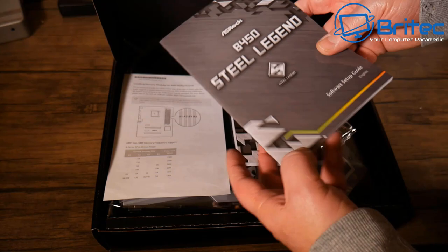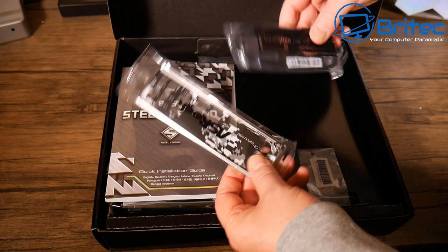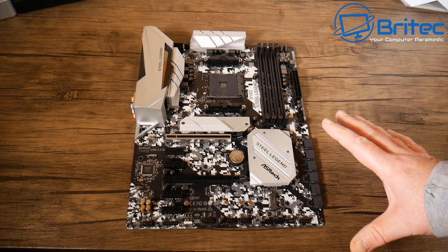Inside the box you've got the driver CD — which nobody uses anymore — your manual, a go-faster sticker, the IO shield, a SATA cable, and various other bits. Let's get the board out and prepped ready for installation into the case.